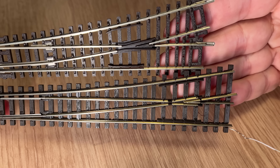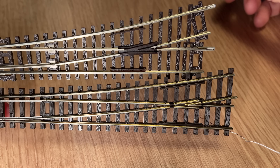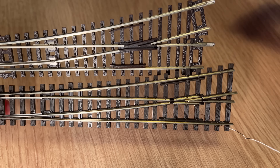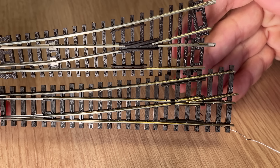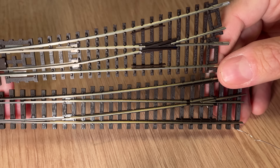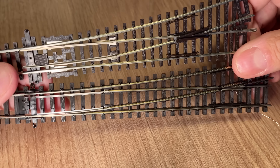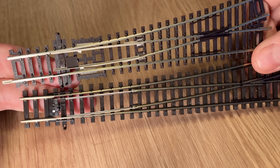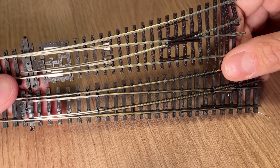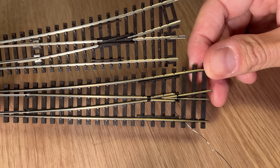Yes, we need to mention the elephant in the room: the big plastic dead frog in the middle of the Hornby point. It doesn't look realistic. I don't think anyone would argue that the Hornby point looks more realistic — I think we have to give it to the Pico point on looks.